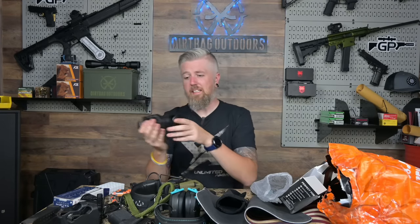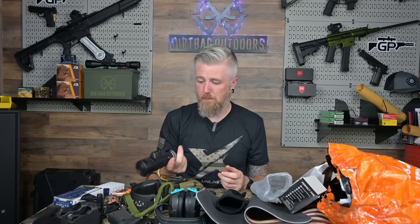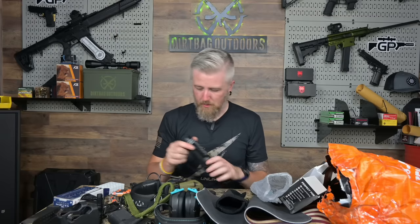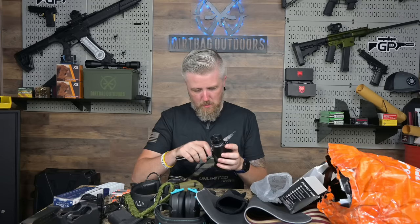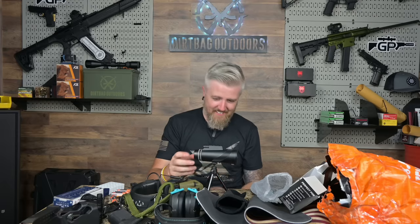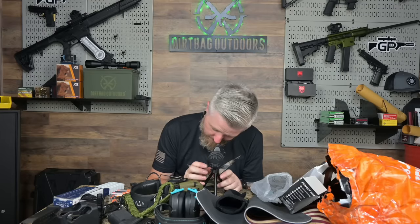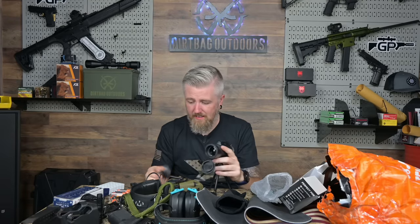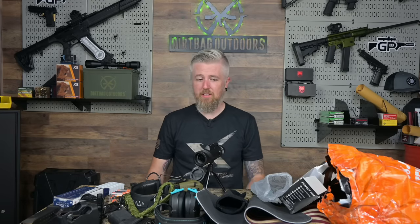It does work, I guess. I might shove it in the range bag as a backup to binoculars. For eleven bucks I'm not feeling it. It doesn't even have an angled eyepiece so you can't look through it comfortably on the tripod. Yeah, I've got a mess to clean up. This was silly — kind of a waste of money.